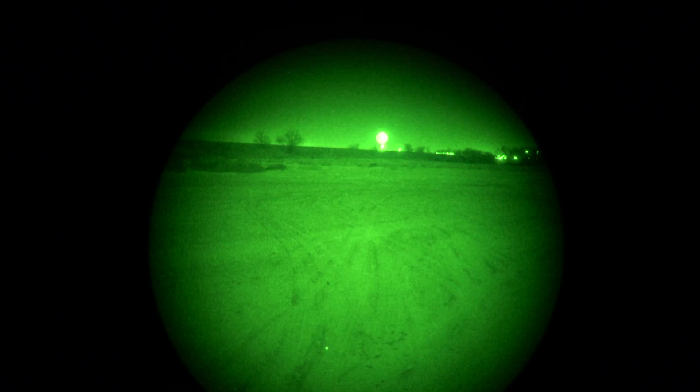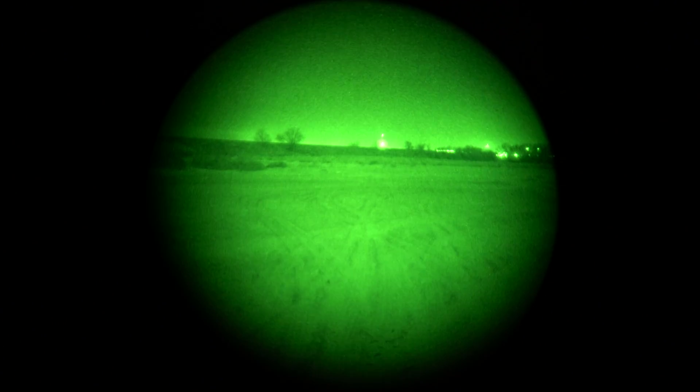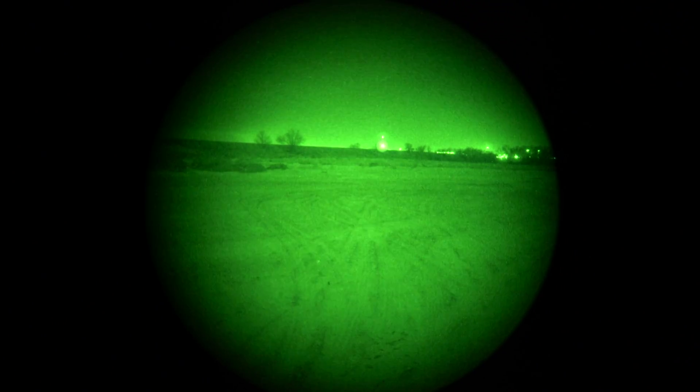Unfortunately, if you're not law enforcement or military, chances are slim you'll be able to get one. I was able to go out with my night vision and get some footage to see the differences between the DBAL and the NGAL. Here's the DBAL laser and illuminator at about 100 yards.